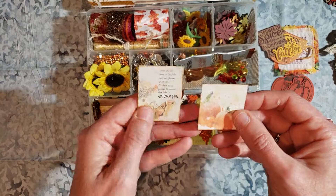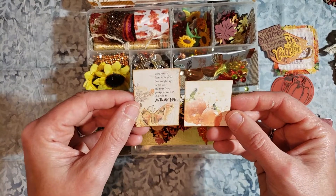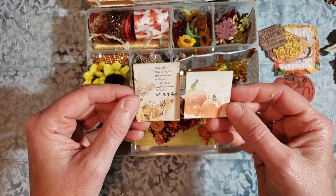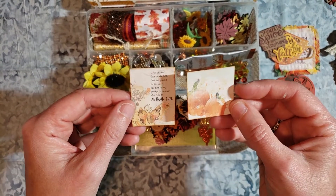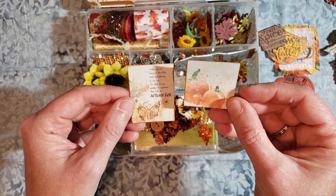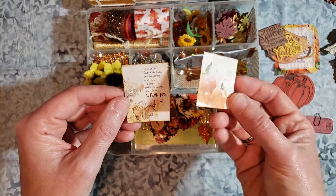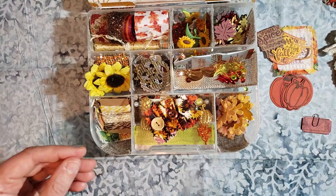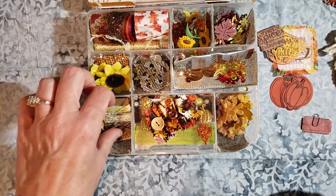These two pieces are from Katie Pertier. I love using her stuff. Her work is phenomenal. These were actually quite large — this was a 12x12 square originally — and I just reduced it down to about an inch and a quarter square. And this is Autumn Fun. So those little pieces can be used for her paper crafting.